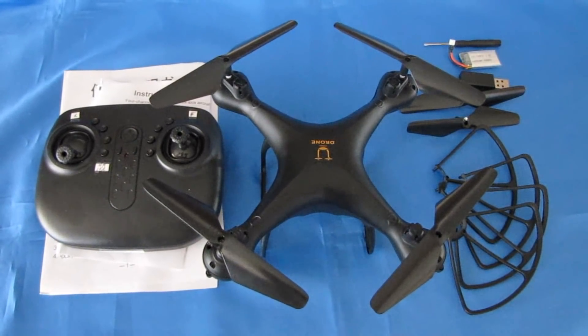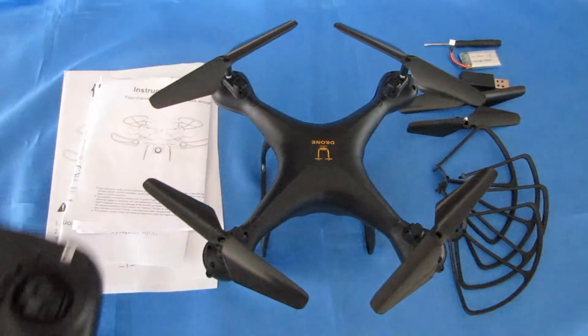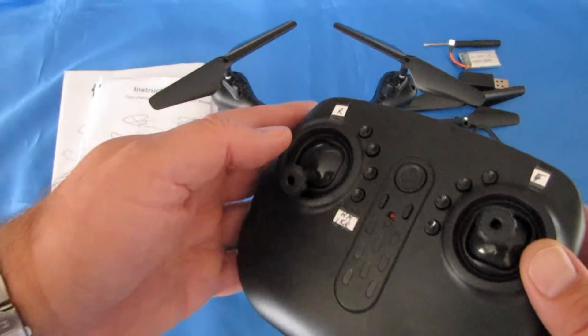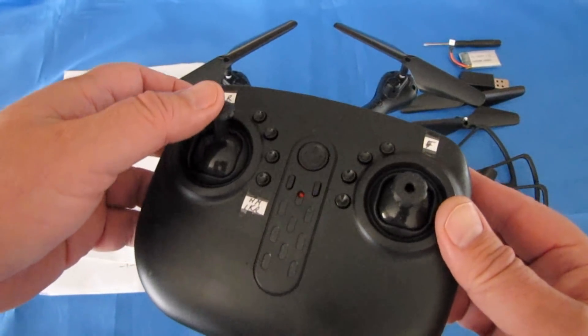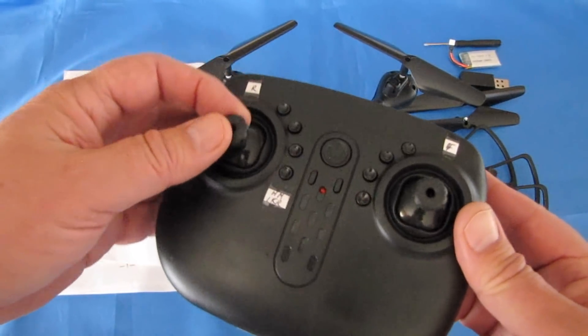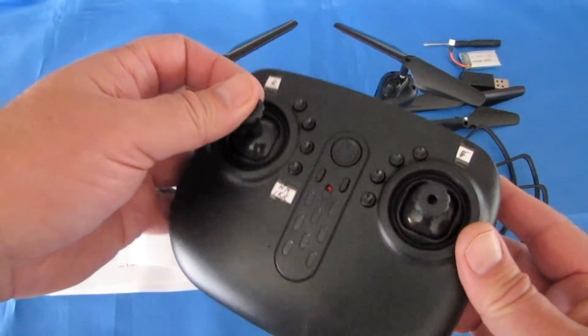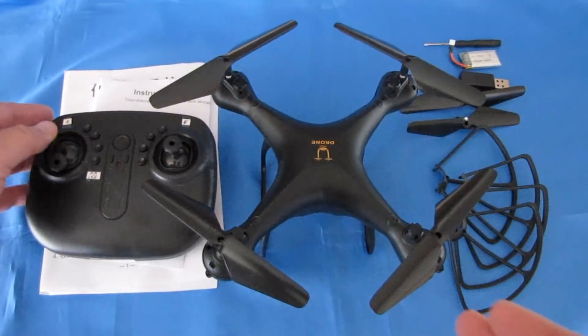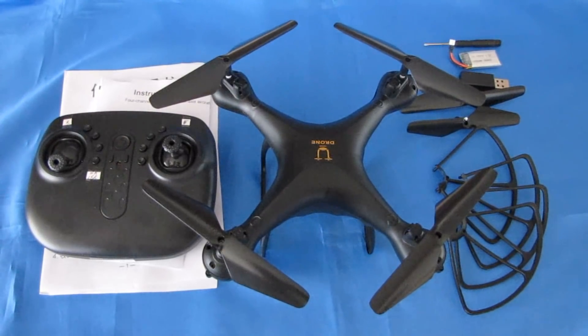An under $20 quadcopter can teach you a lot to get into this hobby. With that in mind, this particular drone does not have altitude hold — it's very basic. You're going to need to learn the basics of throttle management: keep the drone steady in the air by adjusting the throttle, which is the left stick. This drone may be good for that. We're going to go out and fly it today and see how well it actually performs. But first, let's go over what you get with this package.